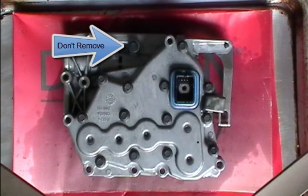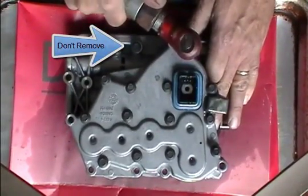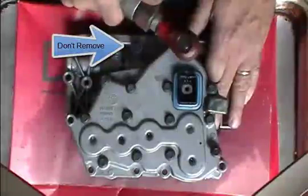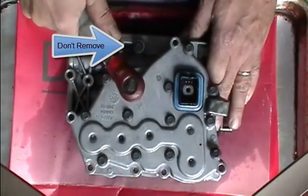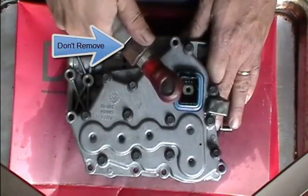If you haven't already removed the cover, go ahead and do that now. Don't remove that bolt, whatever you do. I'm going to show you the whole thing, but remove all the screws except for the one that's indicated by the arrow.